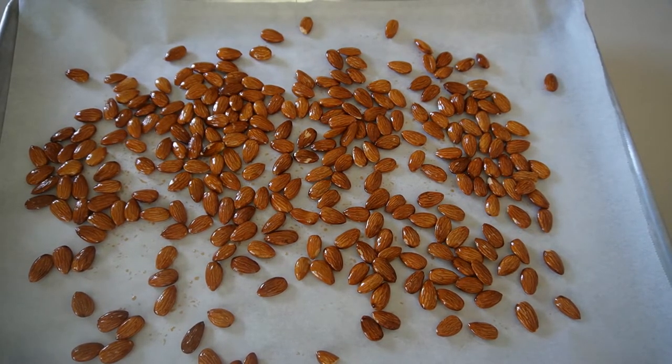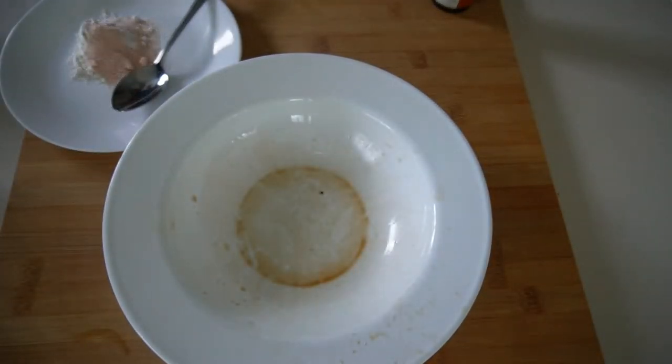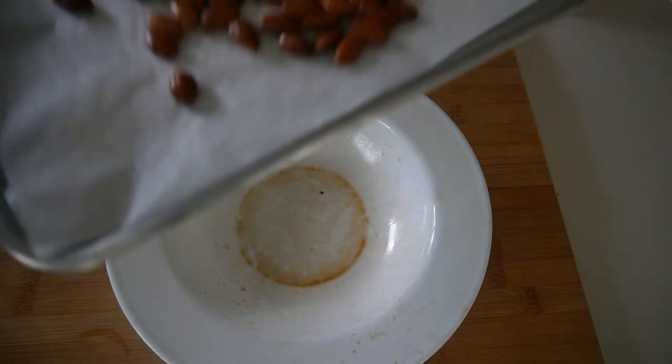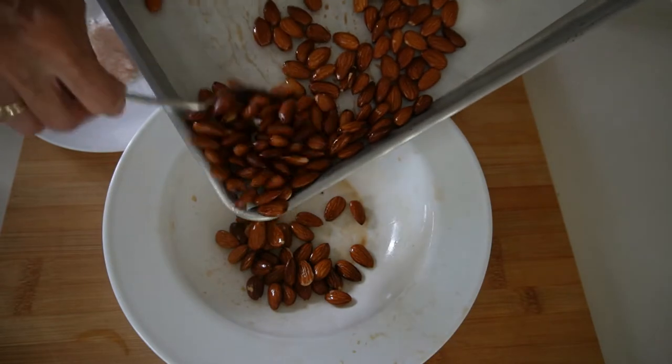By all means you can double this recipe. The almonds have been toasting at 280 for 15 minutes, and all we do now is just pour those right back into our bowl — we'll be keeping the same pan. Let's go ahead and put them all in there.